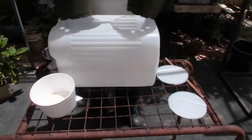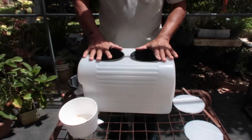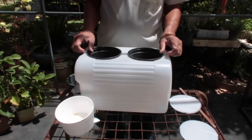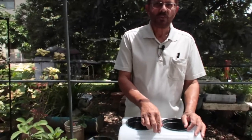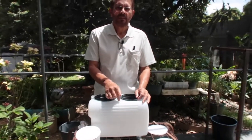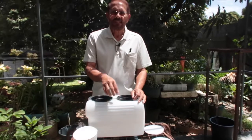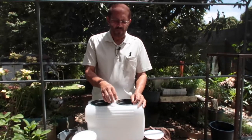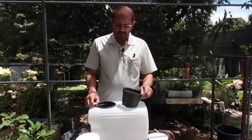These circles can fit in here without falling through. This will give me a rim where the pots can be suspended in the reservoir. Now what I need to do next is to paint this, because I don't want light getting into it — it's going to cause the nutrient solution to develop algae. I don't want the nutrient solution getting green, so I'm going to paint this in a dark color.